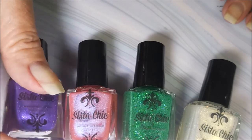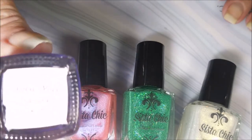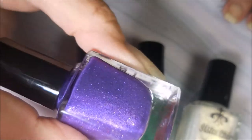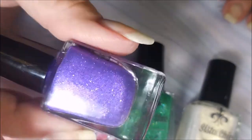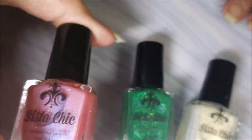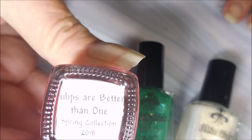I will run through them real quick. This purple one is called Crocus Pocus. It's just a deep, beautiful crocus purple with glass fleck in it. The next one is Tulips Are Better Than One.